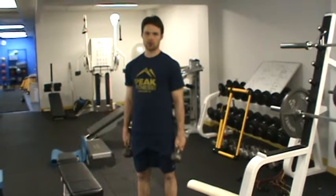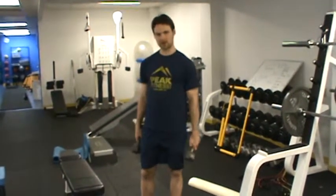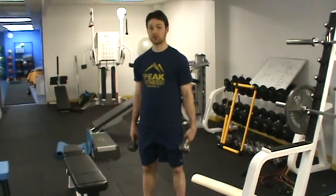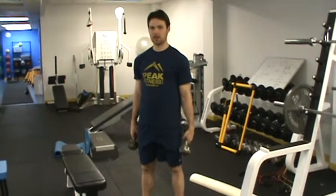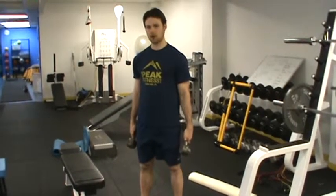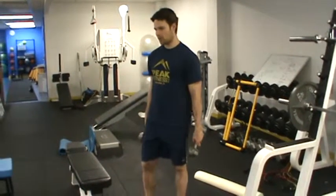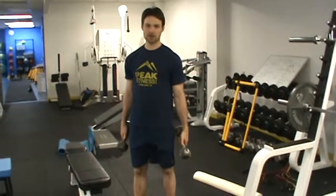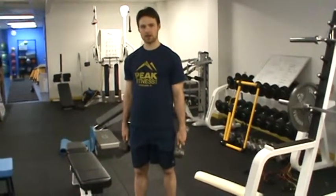Our final portion of our fitness testing is the work capacity test. This part of the test is to help us figure out where we start our clients with their metabolic circuits and how intense we need to be with that. I'm going to ask the client to perform four exercises. We're going to perform eight reps for each exercise for a period of eight minutes.